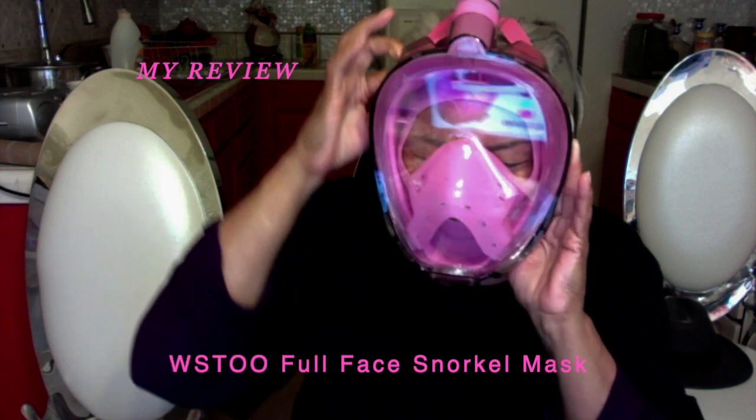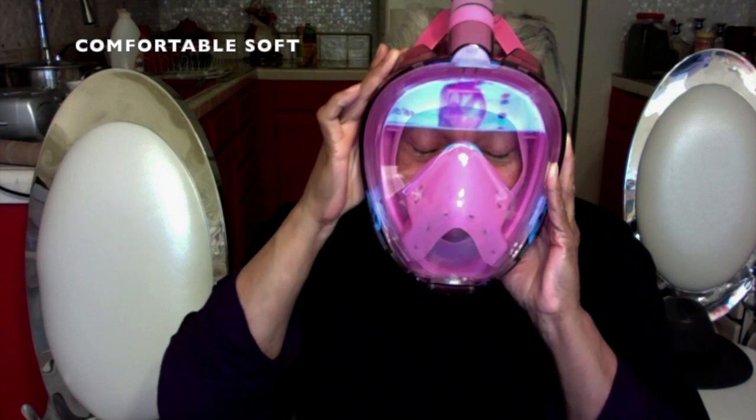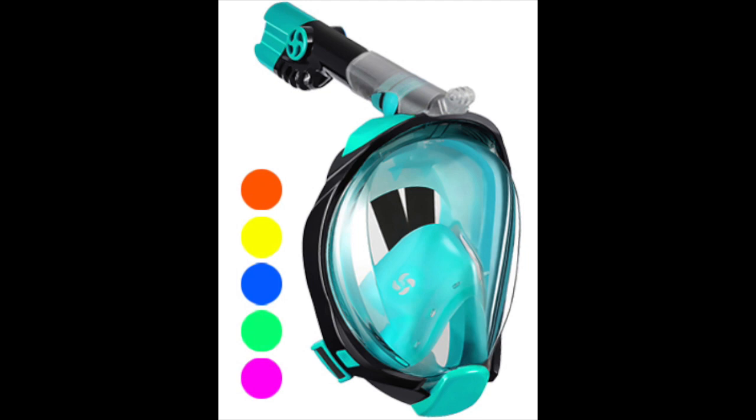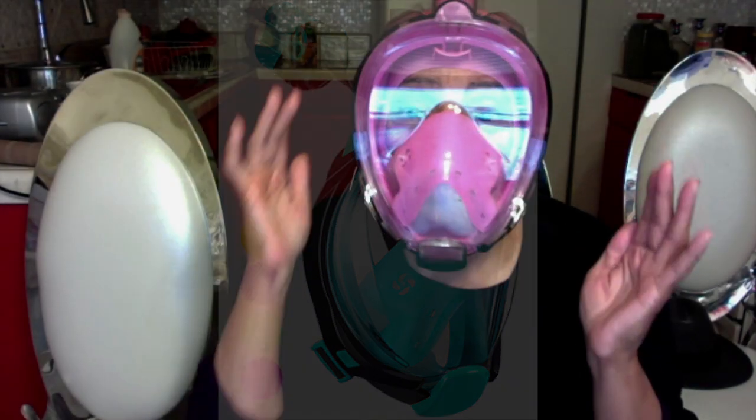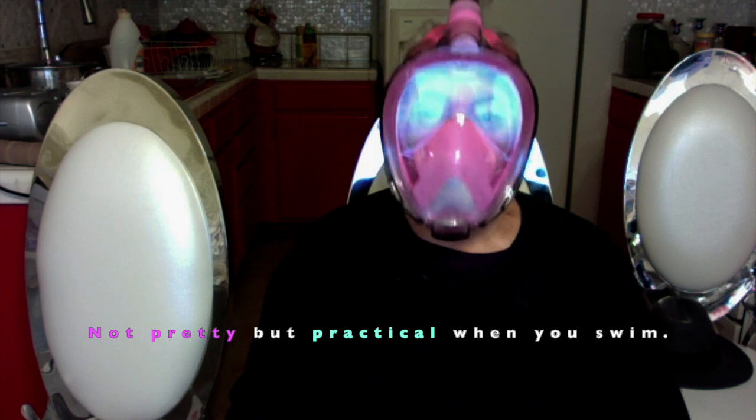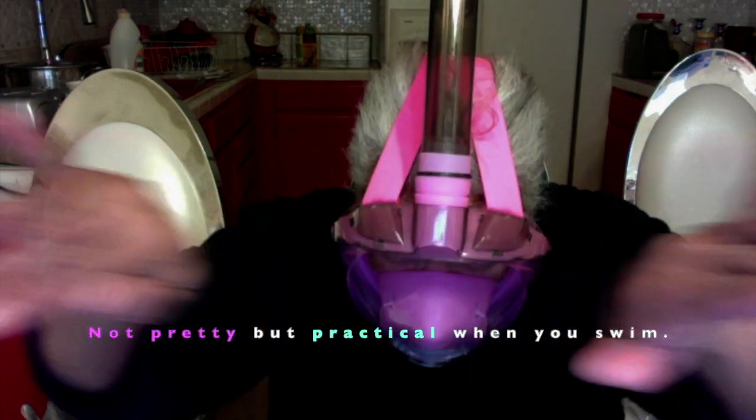It is very soft around the face, but it's tight. I'm going to try and see if it works and I'll let you know my review when I'm out of the water. Just snorkel it all the way around. It's not pretty, but it's practical when you want to swim.